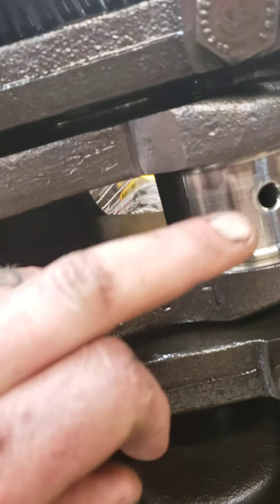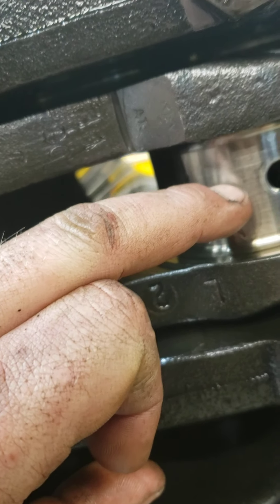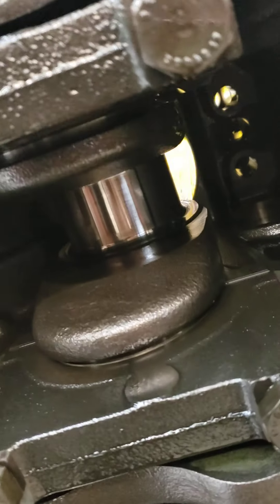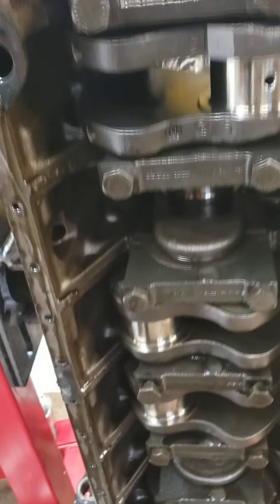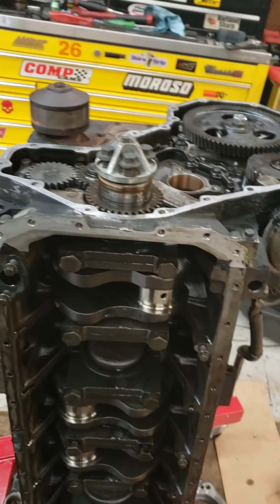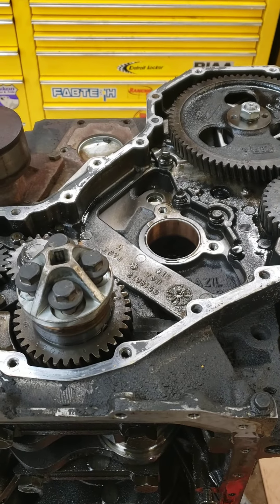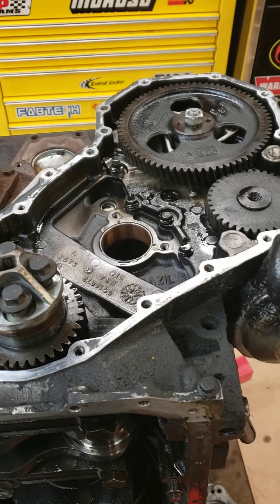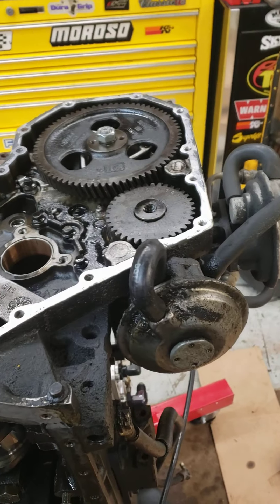They look scuffed but I can't feel nothing on them, so I'm gonna run it. Even the mains look good. She's awful clean inside. I pulled the front cover off and found some little pieces of metal in the oil pan that I was worried about — couldn't figure out where it was coming from.